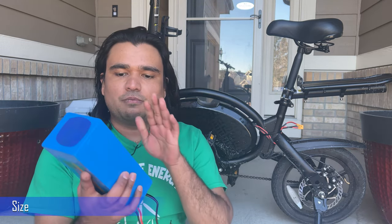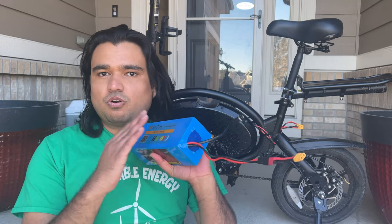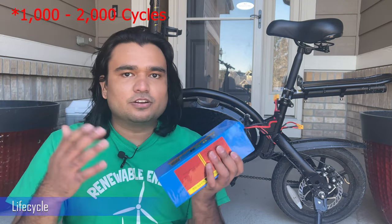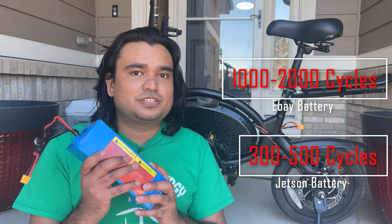Let me tell you the things I like about this battery. First, I really like the capacity — it is significantly more capacity for the eBay battery compared to the Jetson battery. It is also the same size as the Jetson battery, meaning we can use it to replace the stock battery and it fits perfectly. I also like that the manufacturer claims the total life cycle of this battery is between 2,000 to 3,000 charge cycles, which is awesome. Compared to the Jetson battery, which they claim is 300 to 500 charge cycles — that is a huge difference in how long this battery will last you.